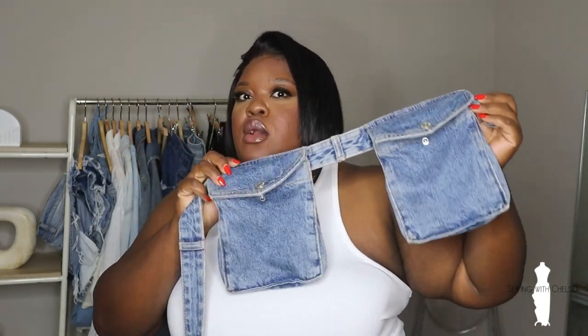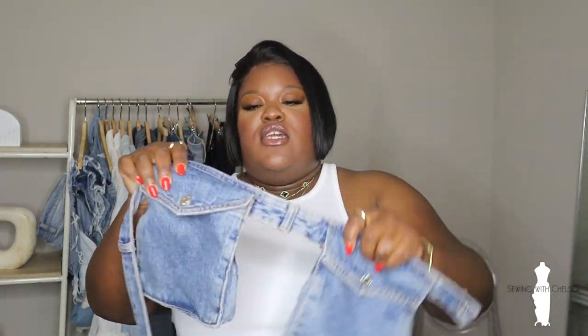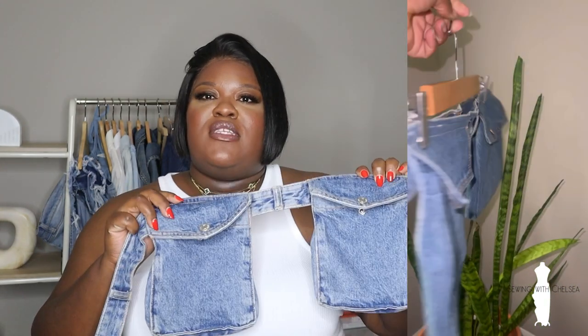Now of course y'all know I make the Zara dupe denim belt with the two pockets in the front. Let me show you this one right here — this one is the Zara one. Of course they sold out really quickly, so a lot of people wanted me to start making them. I'll try to insert a video of the ones I actually made — they're on my Etsy shop and on my Instagram shop, Chelsea Jackson page.